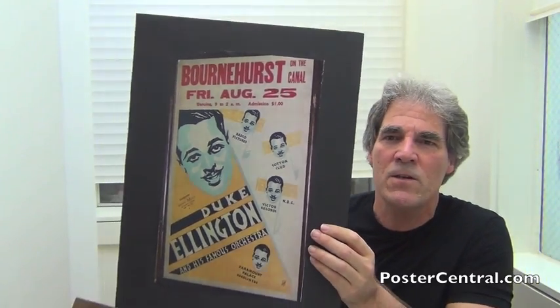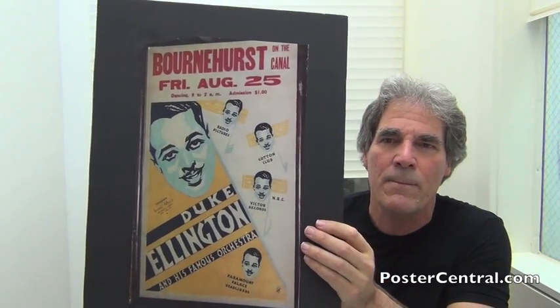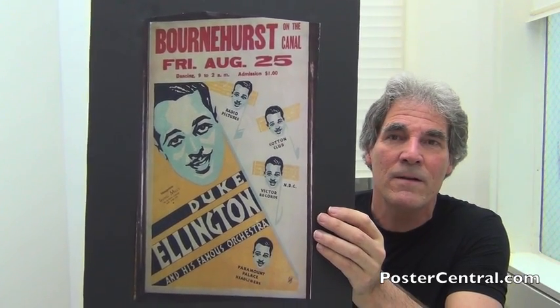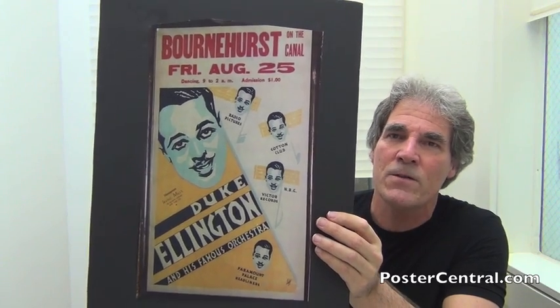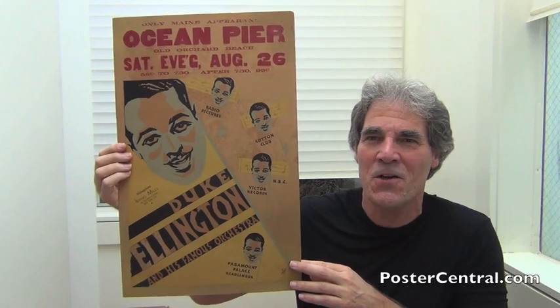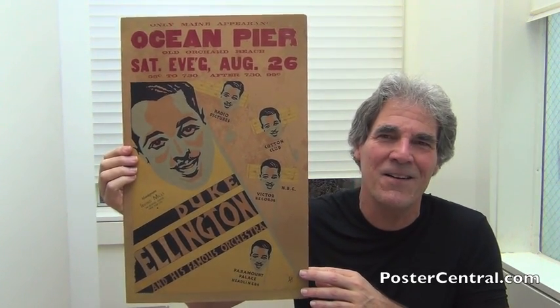This photographic representation really helped me date this poster because I was playing with the 1930s and a couple of possible years. Bornhurst on the Canal burnt down in 1934, so that eliminated 1939 as the other possible year. Voilà — there's no question: 1933 is the Duke poster that I'm showing you. And by the way, Duke's two most recent 78s currently on the popular music charts at this very time: Stormy Weather and Sophisticated Lady.